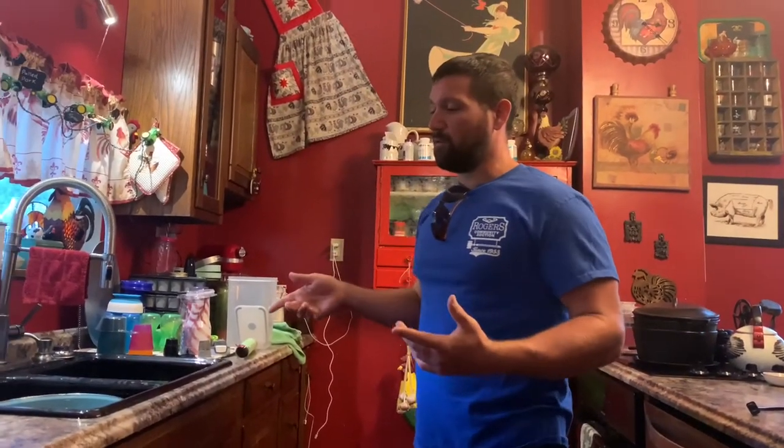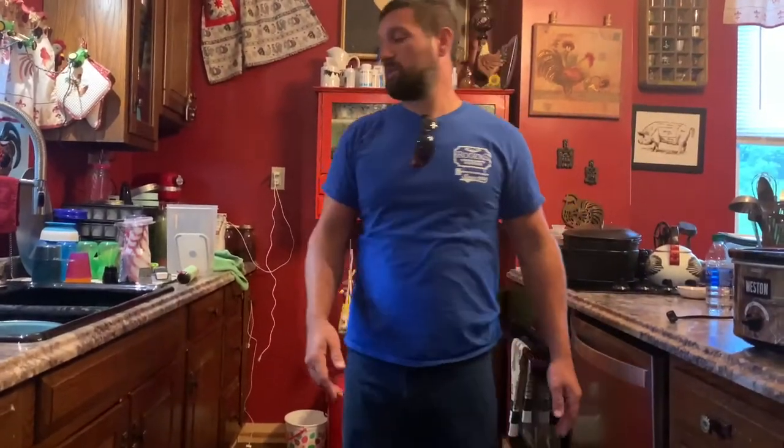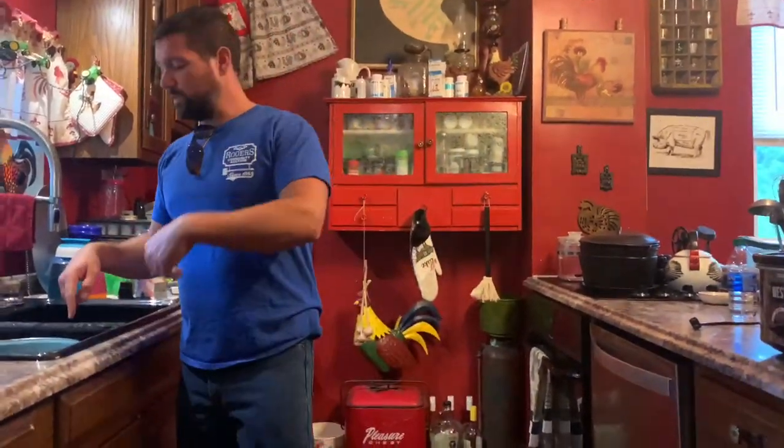I was going to do a different kind of deer preparation for a roast than we did in our last video, but that video got a lot of views and I got some comments — one guy made it and he liked it — so we're just going to keep this one traditional, in case you missed it.